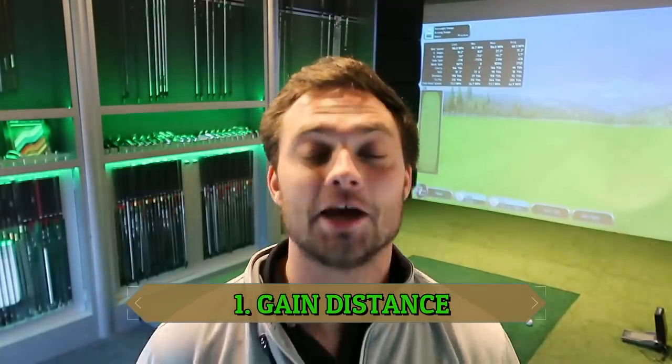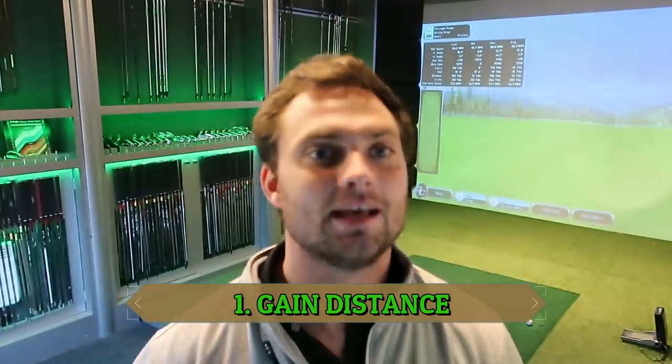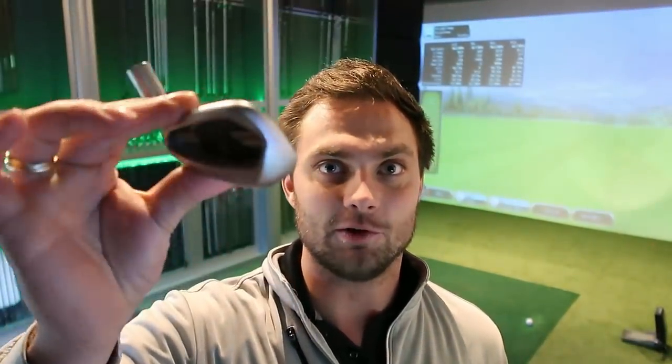The top reason to get a new set of irons is distance. 80% of the people that I have in this room, when I ask what do you want from your new set of irons, it's distance. There are two types of people: someone that needs the distance and someone that doesn't. The people that need the distance potentially need to go down this head route where it's much thicker. Every manufacturer is going to have one, just as every manufacturer is going to have a head design like this. If you want to use a blade and gain distance, you're dreaming.